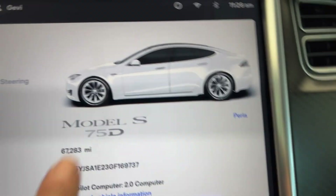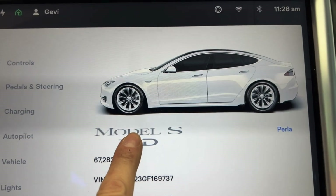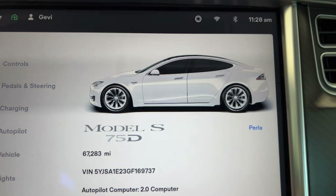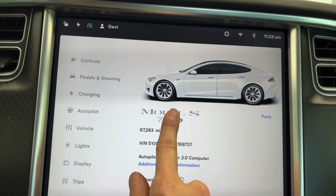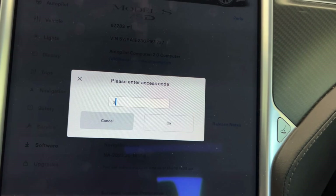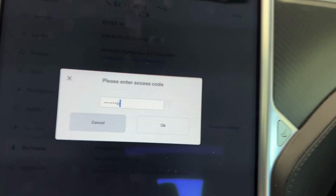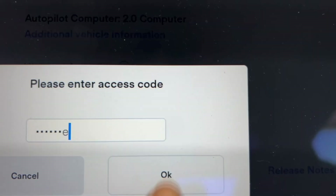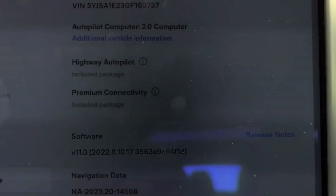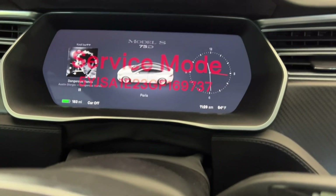What you're gonna do is go to software, press for two seconds and release. Type in 'service'. Why is it flickering like that? Enable — now you're in service mode.